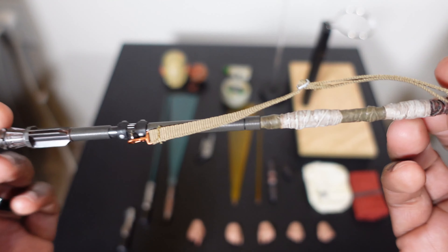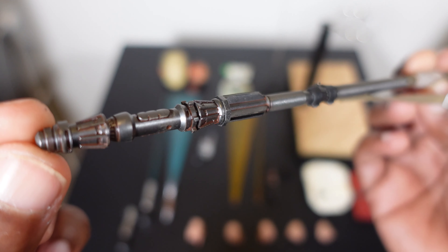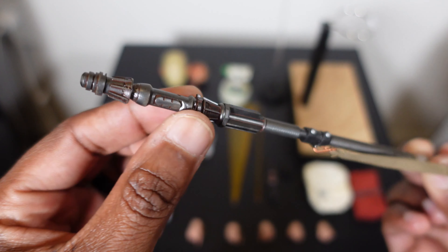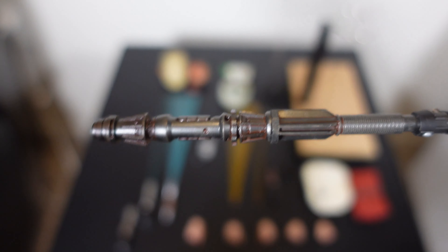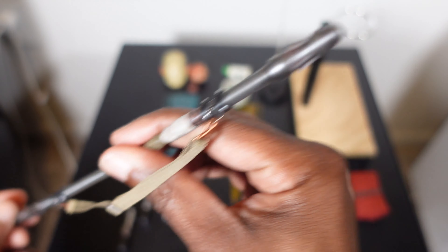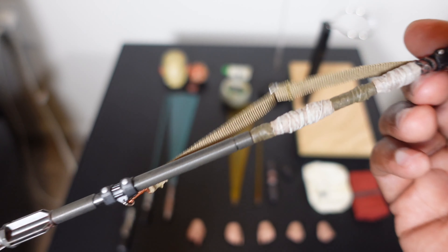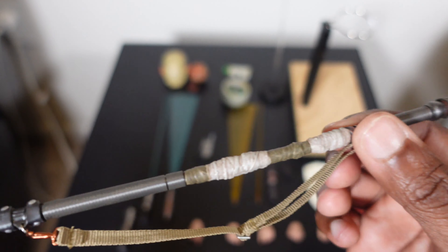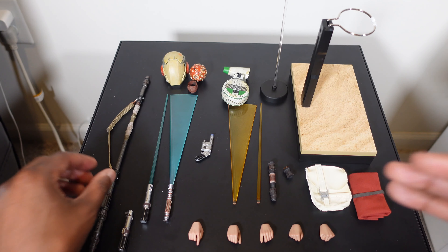First up we have her bo staff — Rey's trusty weapon. Just look at the detail on that. You can kind of see where they pulled this part off to make her lightsaber. That is really cool, just phenomenal. I have the original Rey release and I can't remember the staff being this detailed — I have to go back and do a comparison.